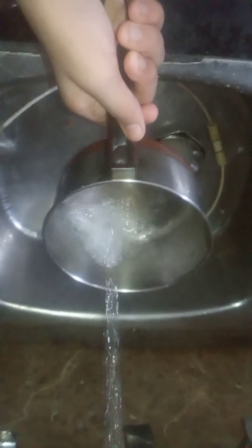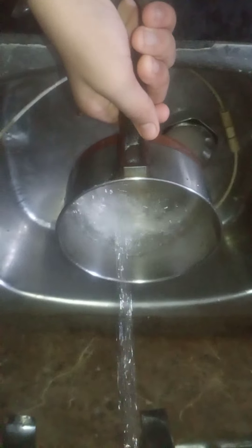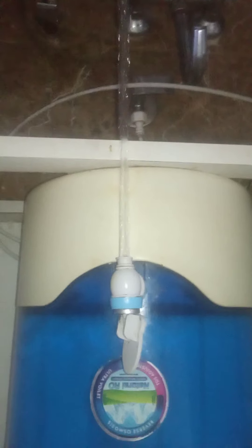Now let's boil them properly. Let's start boiling them. First of all I want to show you my turtle — he is enjoying in his tub. So let's get back to our work.